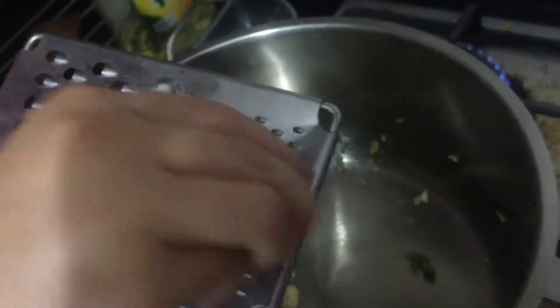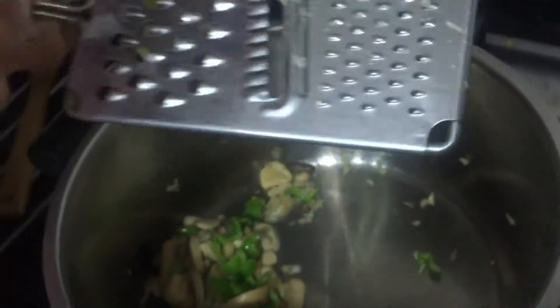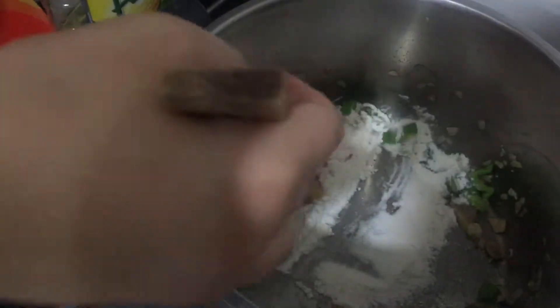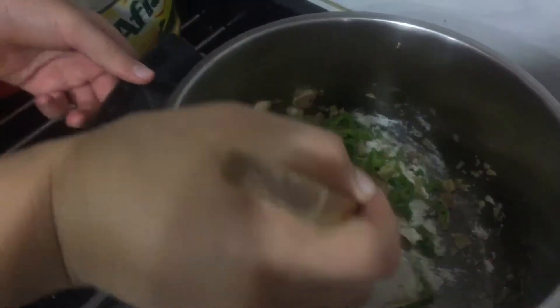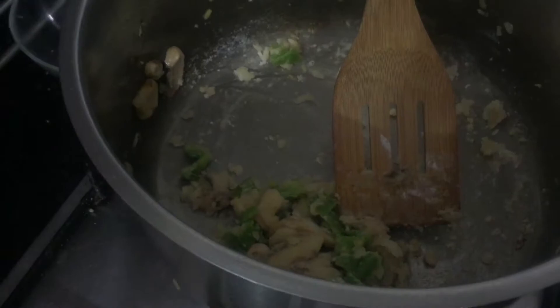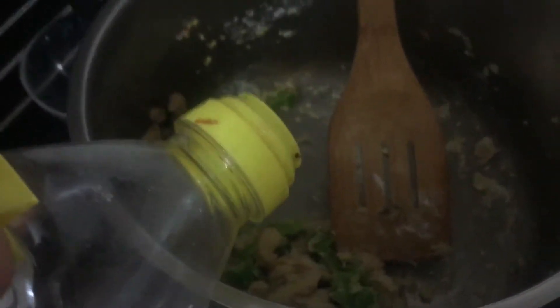Now we're going to add the flour. When it gets a little bit thick like this, just add a little bit of oil to loosen it up.